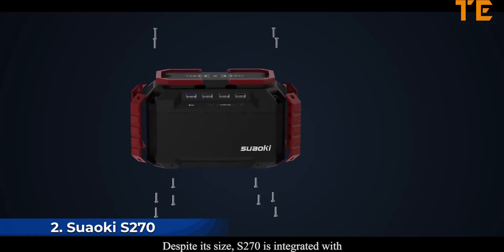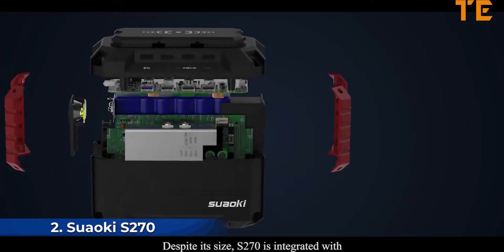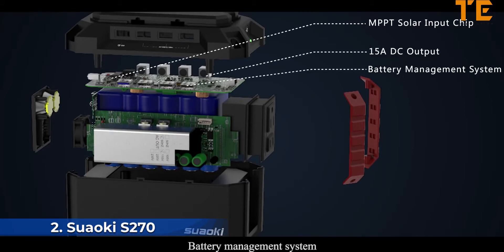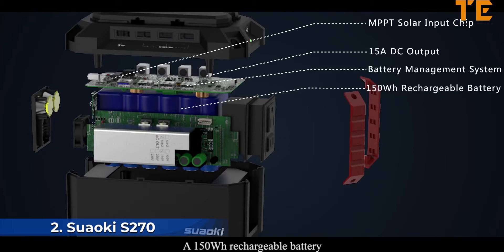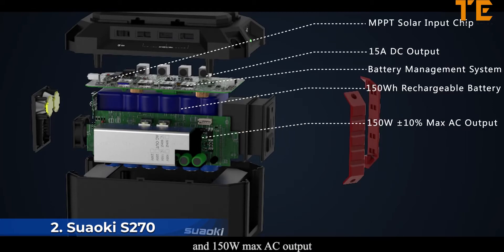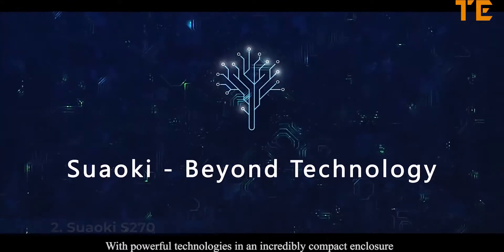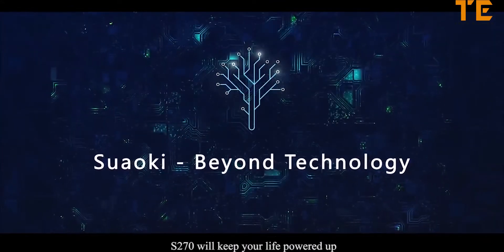Last but not least, the S270 features 100-watt AC output — it's like bringing your wall outlet anywhere you go. Despite its compact size, the S270 is integrated with an MPPT solar input chip, a 15-amp DC output battery management system, a 150-watt rechargeable battery, and 150-watt max AC output.